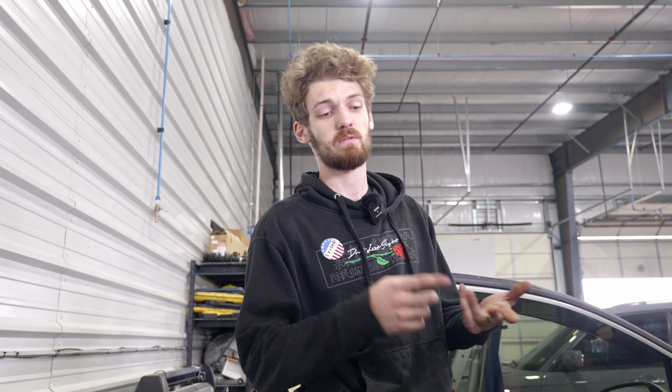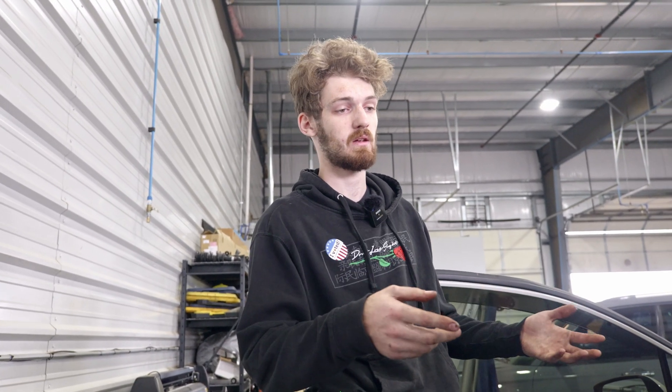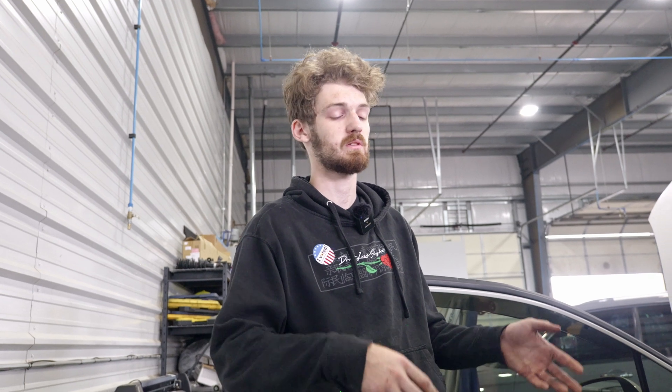This car is originally a WRX, so it would have a WRX transmission — they're cable driven for the shifter. It's been swapped to an STI six-speed so we can actually hold the power. We've done a full swap: diff, drive shaft, brakes, rotors — that kind of stuff — so he gets the STI Brembos and the transmission.